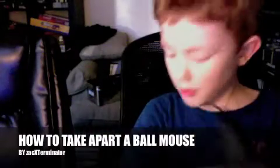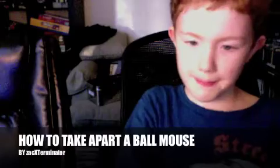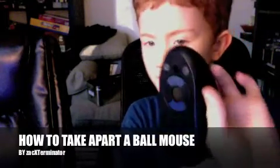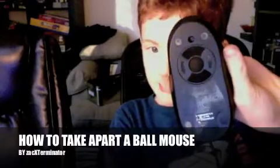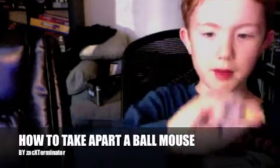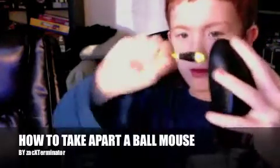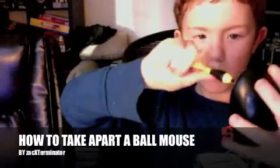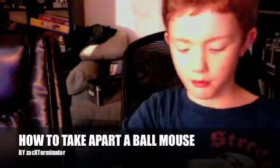The way you're going to do it is you're going to take your Phillips head. There should be a hole on the bottom — don't worry, it's the only hole you have to deal with. Then you just put it in and turn it backwards.